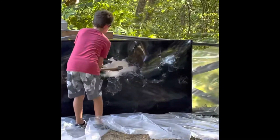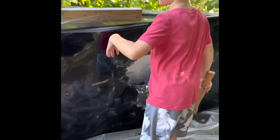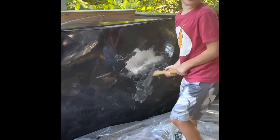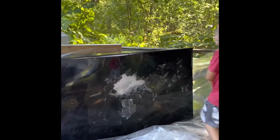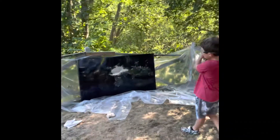Oh wait guys, come here! Now you can kind of see all the layers of the TV. I'm going to just kind of chop at it — I want to see what's behind this. I don't know if there's anything behind it, but this is pretty fun.